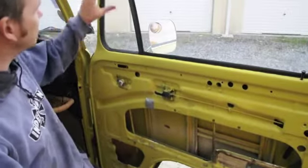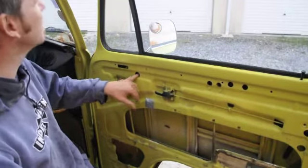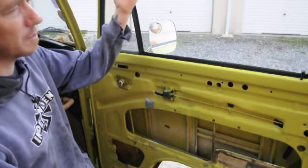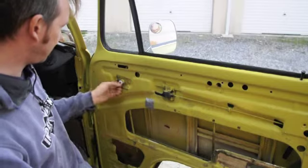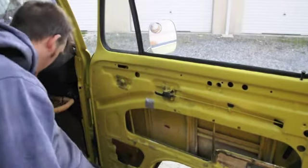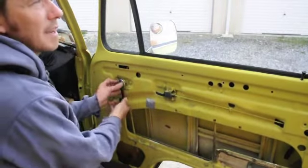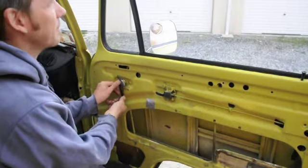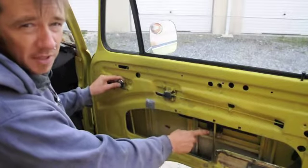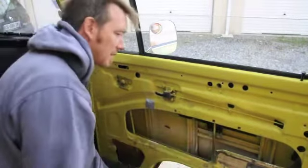Next job is the quarter light itself. There's a fixing here for the quarter light - a 10mm nut - and there's a Phillips head screw that sits up here inside the window rubber channel. I can't get to that, so what I'm going to do is pop the winder back over the hole and wind the glass down a fraction so I can get to it. Winding the glass down also enables me to get to these two 10mm fixings here. I'm going to need to undo these two and drop the glass down out of the way.